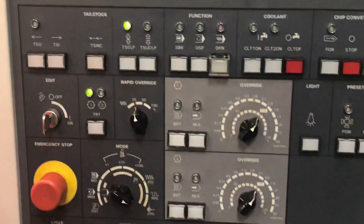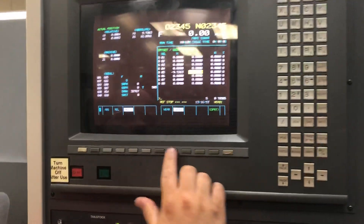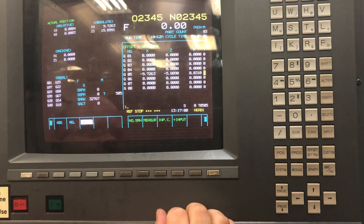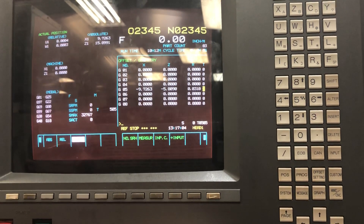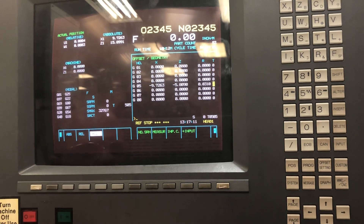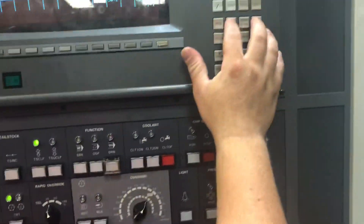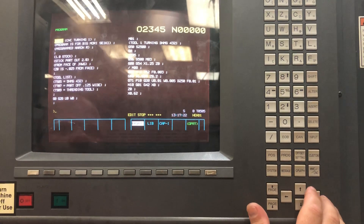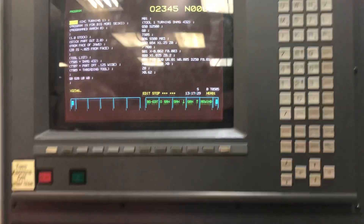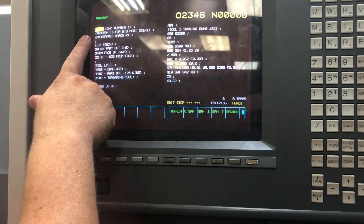Once I have run the program and got everything done, I want to send this back to my computer. One thing to set up on our tool geometry for a 432: I want to use a 31 thousandths radius insert and a tooltip direction of 3. That tells you what quadrant I need to be in to cut on the OD and the face of my part, so that cutter nose radius compensation will work correctly. To send my program back, I want to make sure it is the right program. I will be in edit mode and change this to 02346. I will hit alter and make sure my key is in the edit position — you can see I have moved it over to 02346.